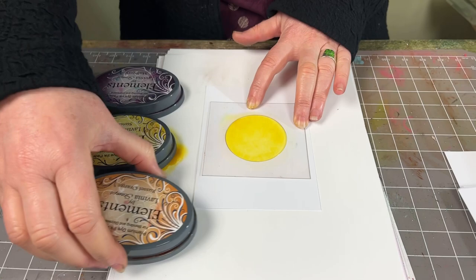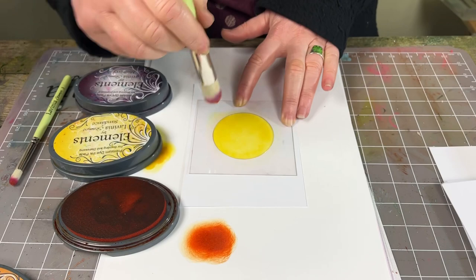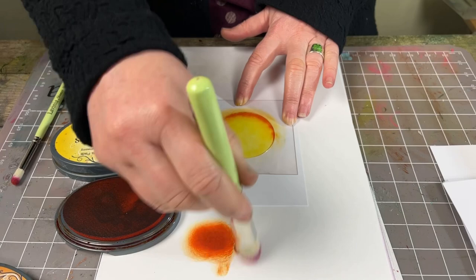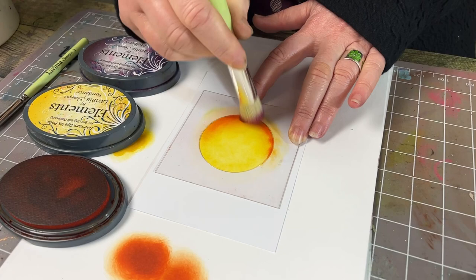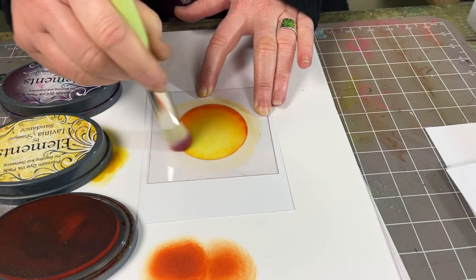Moving on to the russet orange now. I'm going to just ink up my stencil brush, take a little off, and then just pop a little down at the bottom here. It's quite strong, so take a little bit more off and just blend it out. I'm going to just fade it out at the top and do it darker at the bottom.